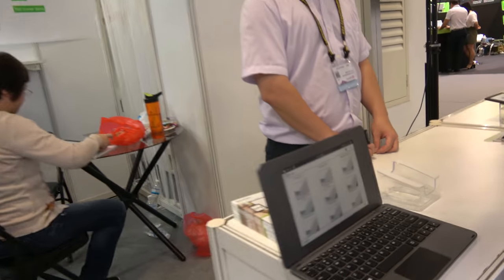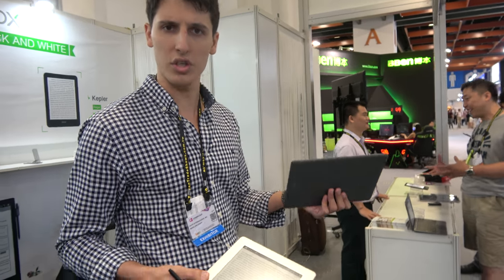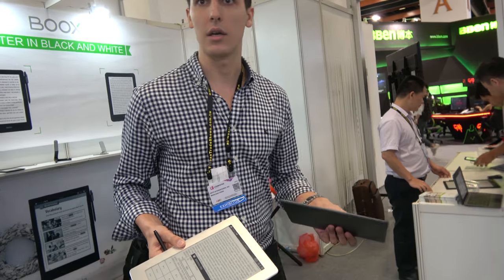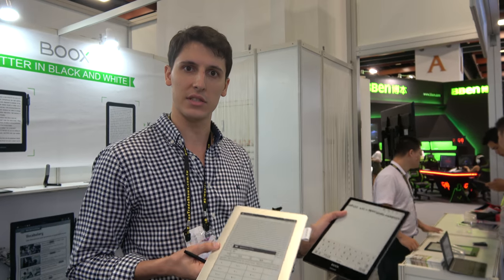People at Computex are looking at all this — what are they saying? Well, they are impressed, of course, because we are a company that doesn't just focus on 6-inch devices like most of our competition in Europe — like Kindle, like Tolino. We focus on bigger-size devices and also on education.